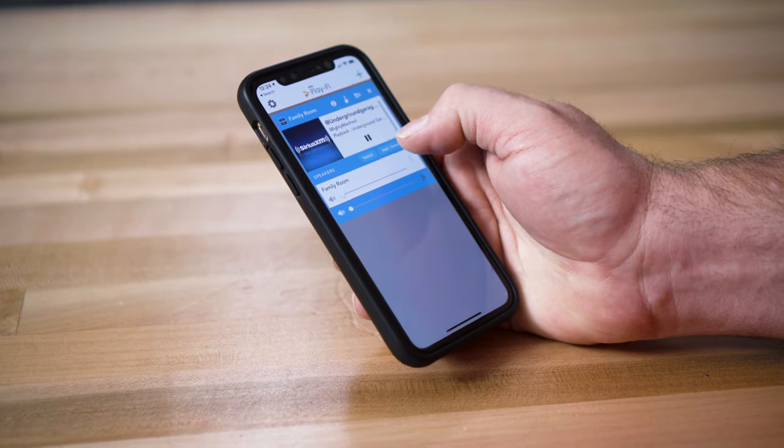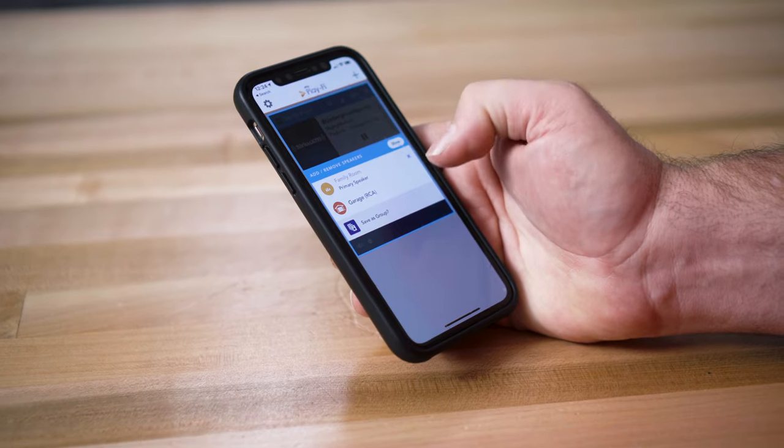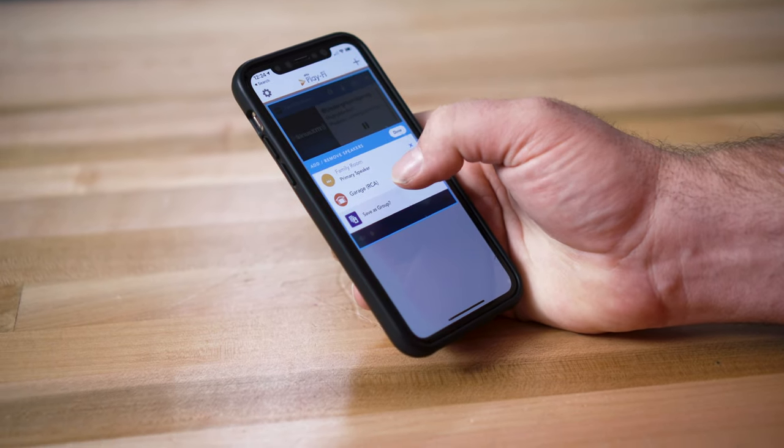The DTS Play-Fi app is what makes the whole system work. You can put the app on your phone, whether it's iOS or Android, and once you have your hardware plugged in and on your network — either with a wired Ethernet connection or Wi-Fi — you'll see your different devices appear and you can name them for whatever you'd like, the names of your rooms or custom names.